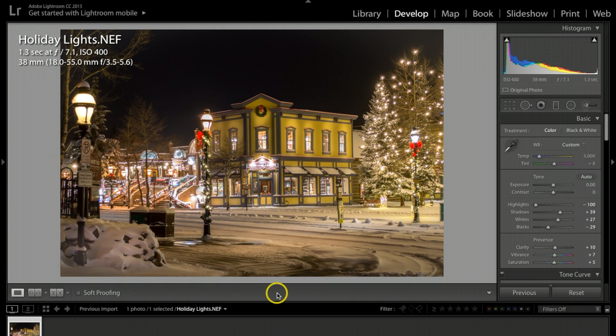I only used the kit lens that came with my Nikon DSLR. I did a manual focus because at nighttime or in darker situations, autofocus sometimes will jump in and out. I strongly recommend putting it in manual mode and then doing some test shots.